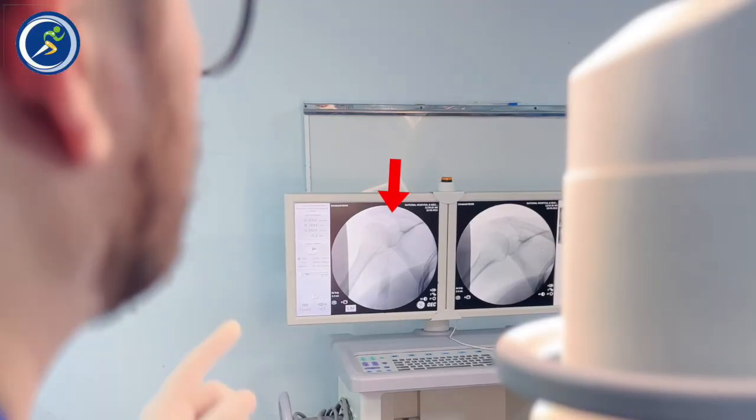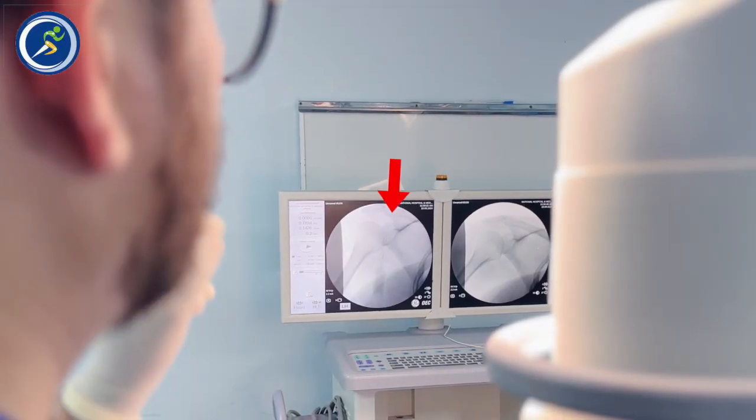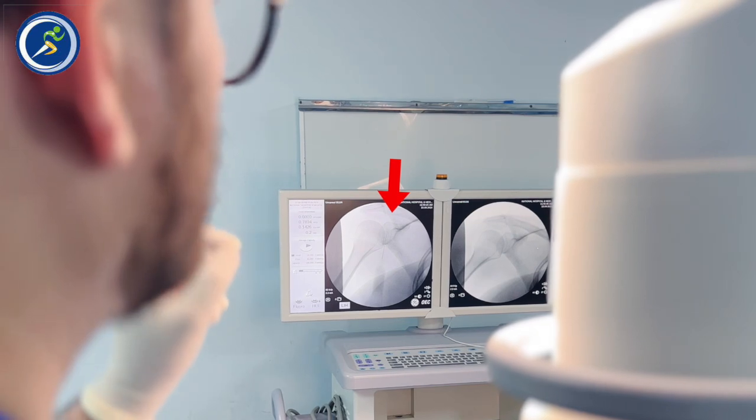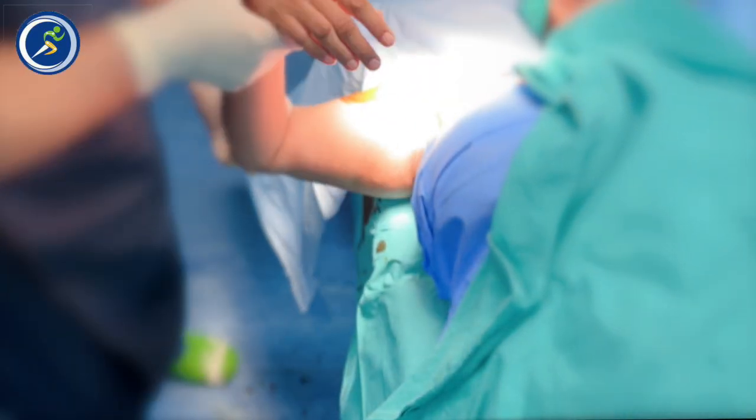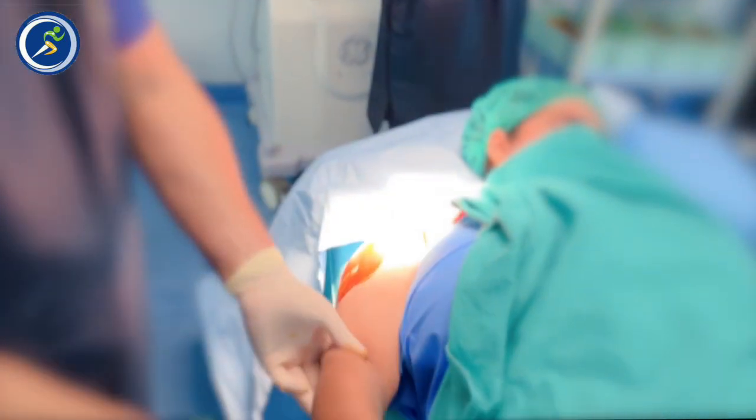If you look inside the x-ray machine, you can see my needle's position exactly in the right spot where the shoulder joint is. You can see the result — the shoulder has completely opened up. Full range of movement has been achieved.